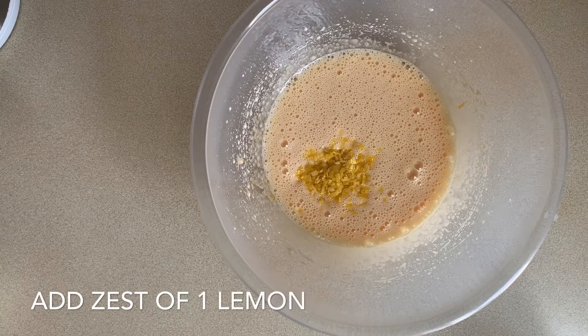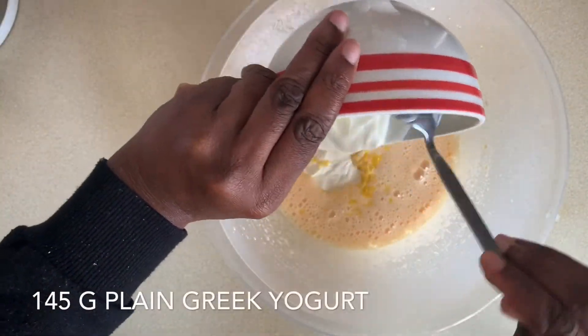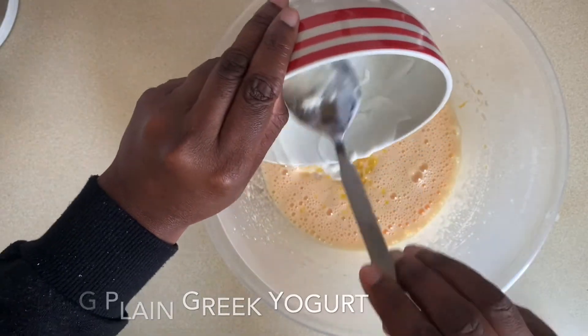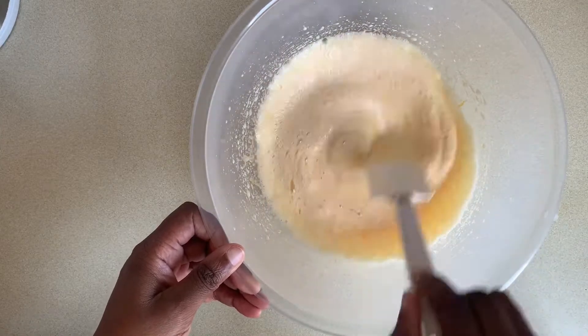Then I've added the zest of one lemon. Now I'm adding 145 grams of Greek yogurt — plain yogurt. Give that a good gentle stir.